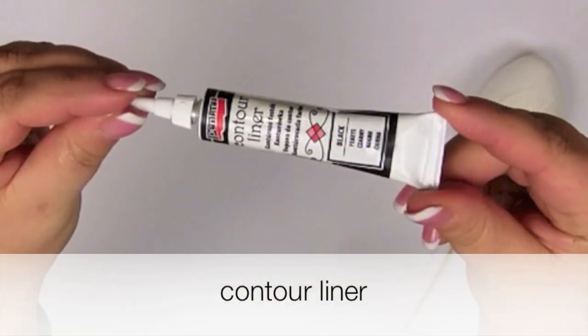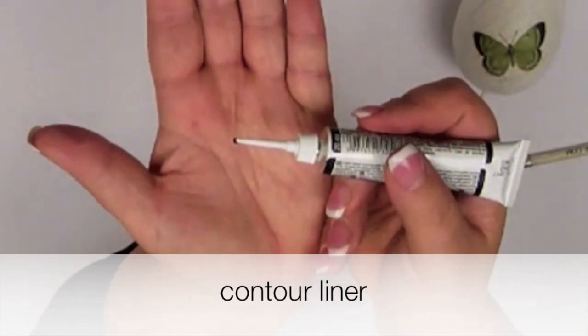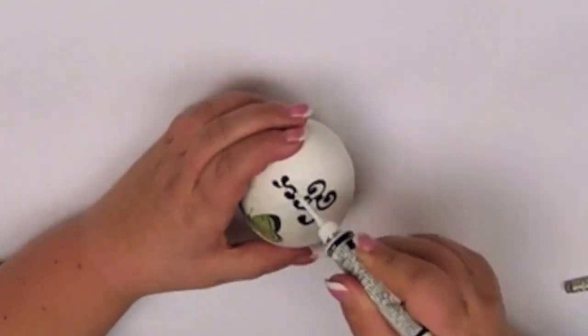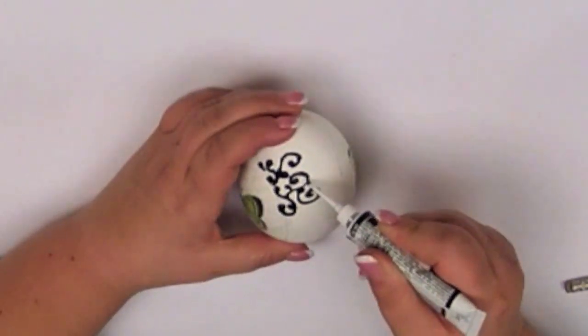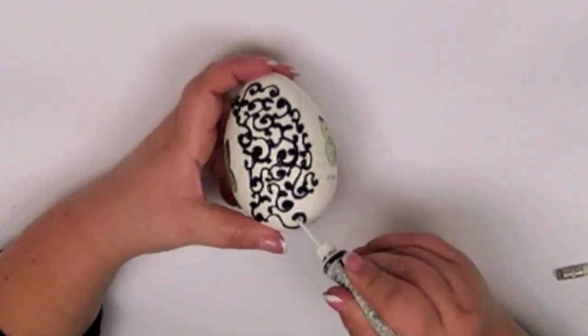I'm using a black contour liner. Dry your pattern.